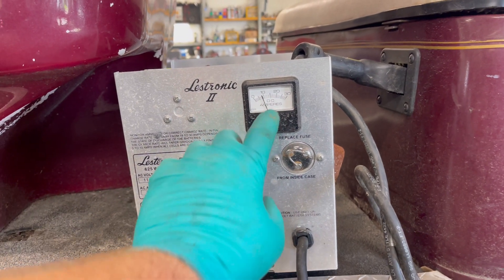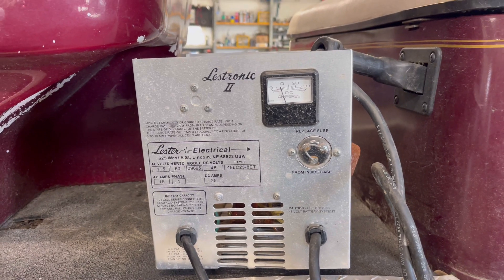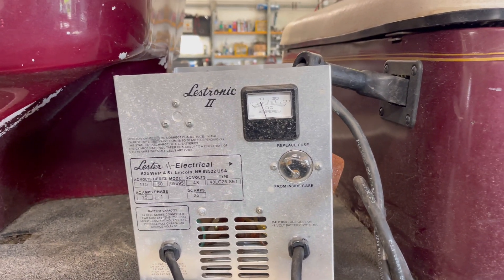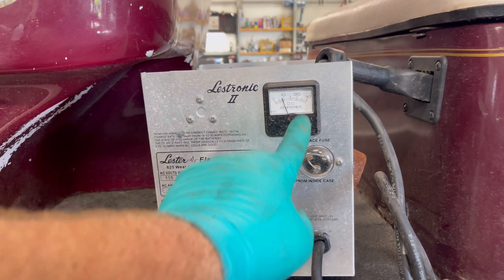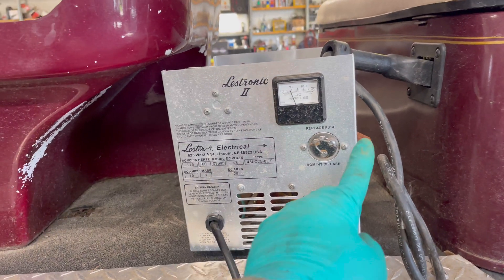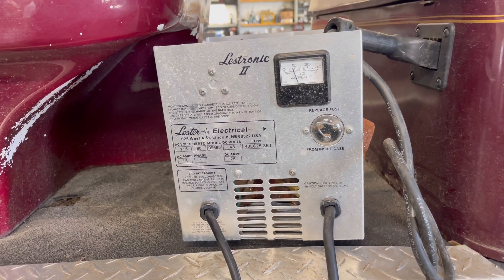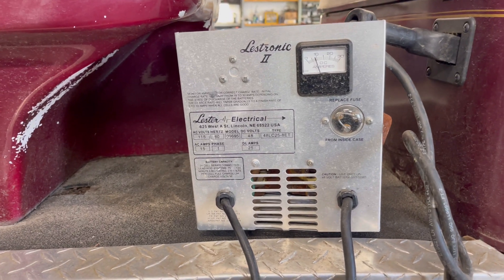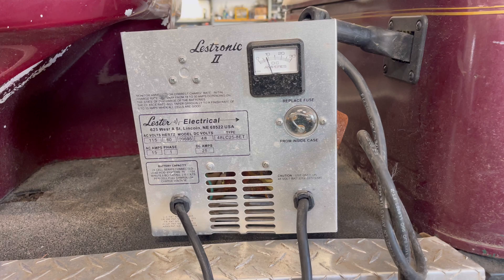If you notice, as I tap on it, it actually goes down even more. So if you're having problems with your batteries in your cart not charging, and you notice that when you plug it in your charger's doing something like this, this is what you're going to look for. Most likely it's the sign of a bad capacitor. I want to get this charger over on the bench and show you where the capacitor is and how to test it.